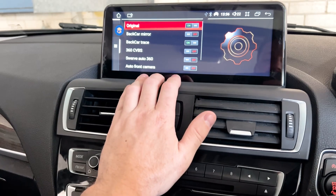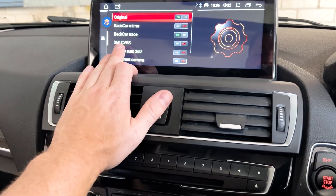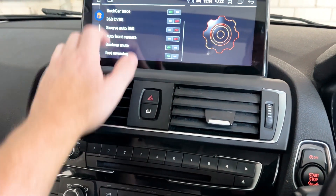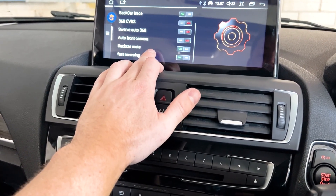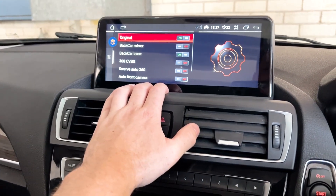Back Car Trace on is just our lines. There are only 360 cameras in here so we have that off. Back Car Mute on and Fast Reversing on. That's going to get our factory camera working.